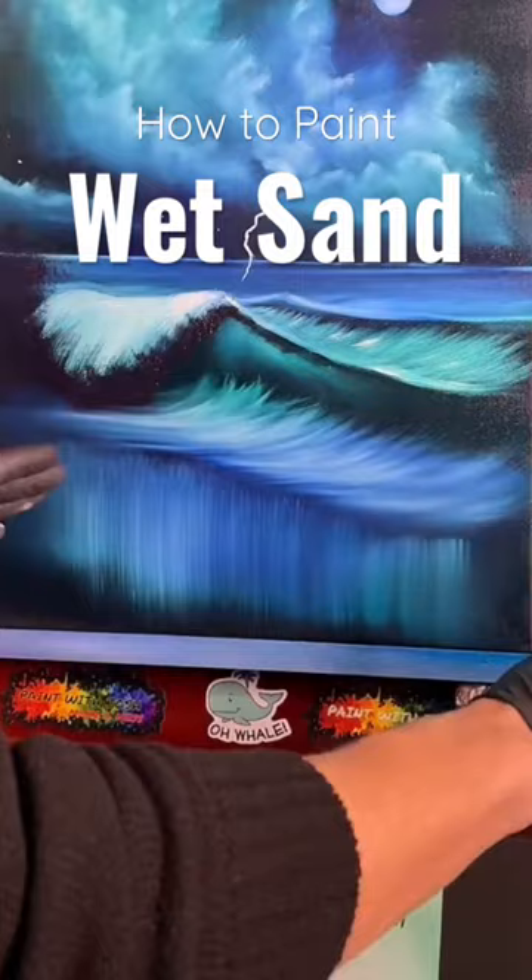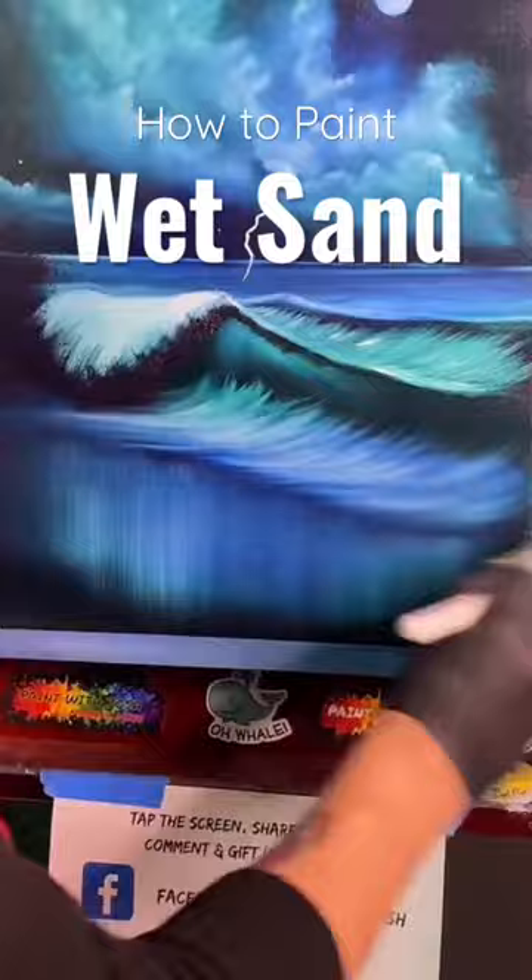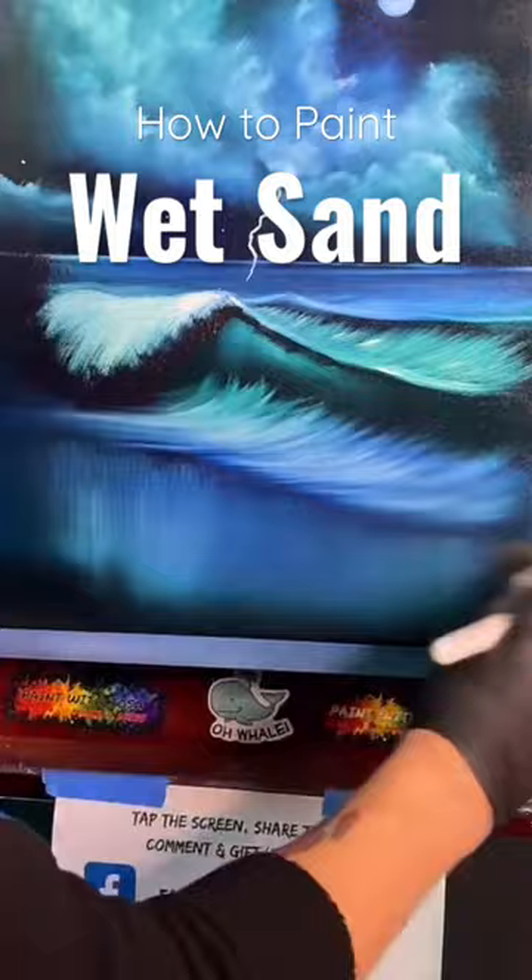Getting rid of those swipes is the biggest thing I see in beginner seascapes. You leave these little swipe marks down and they're normally a lot brighter than these — and that's not what you want for that wet sandy beach look. Go over it. See the difference? You start getting rid of all those little vertical swipe marks.